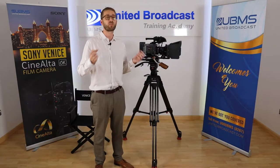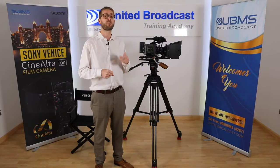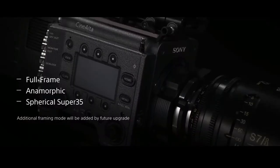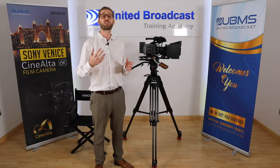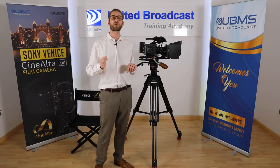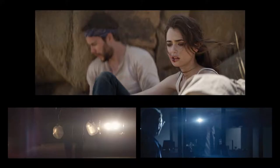This gives you various shooting modes: 3-perf Super 35mm spherical, 4-perf Super 35mm anamorphic, and 6K in various aspect ratios. This new sensor boasts the highest imaging performance from Sony so far, with film-look color reproduction, S-Gamut 3, and 15 stops of dynamic range.